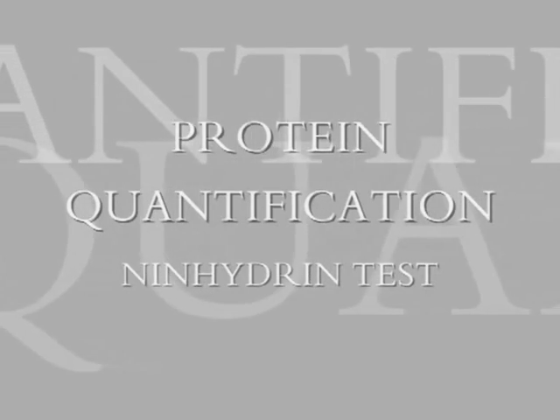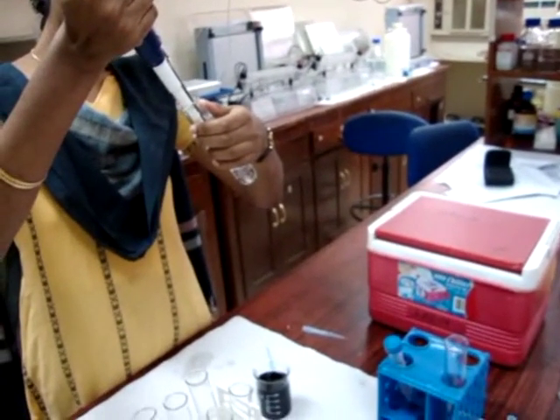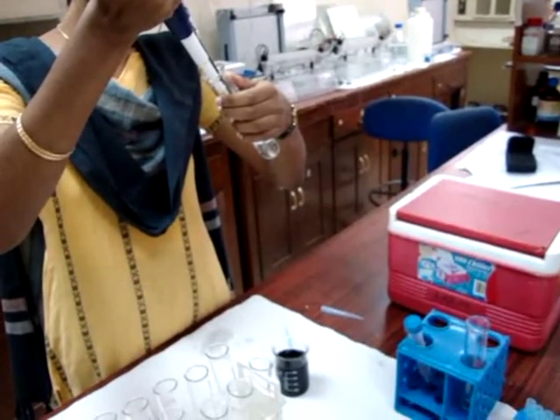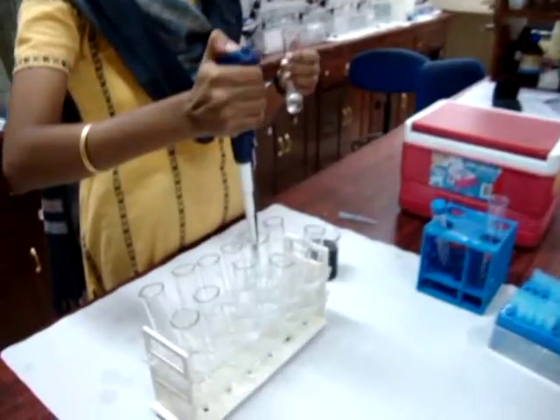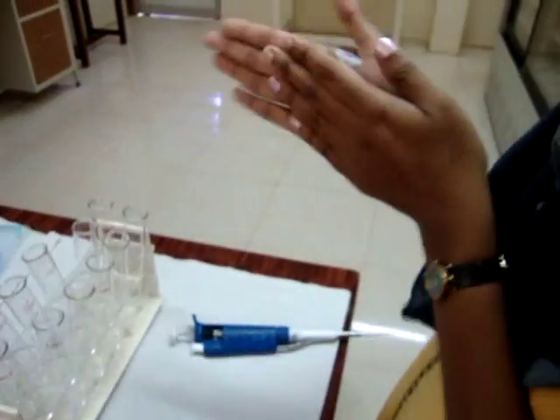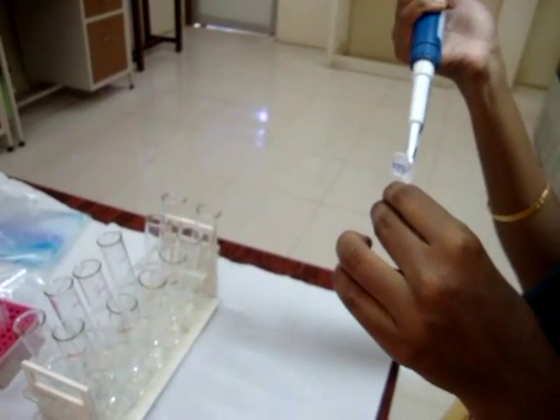Protein quantification is done by the Bradford method, developed in 1976. Coomassie Brilliant Blue is one of a number of dyes that complex with proteins. Although it is sensitive down to 20 micrograms per ml, it is a relative method, as the amount of dye binding appears to vary with the content of basic amino acid residues in the protein.